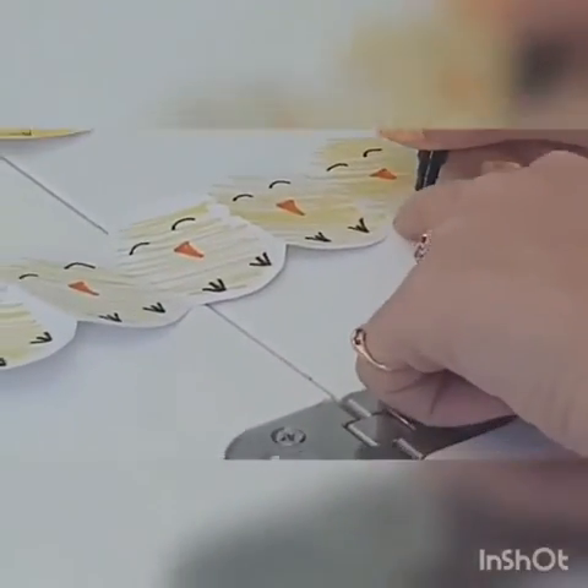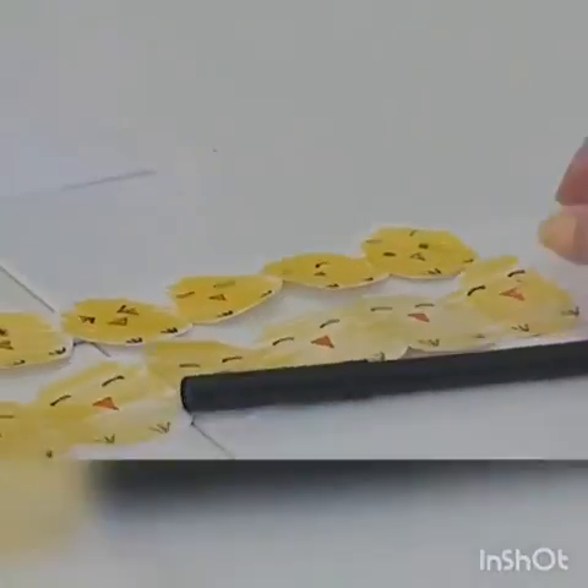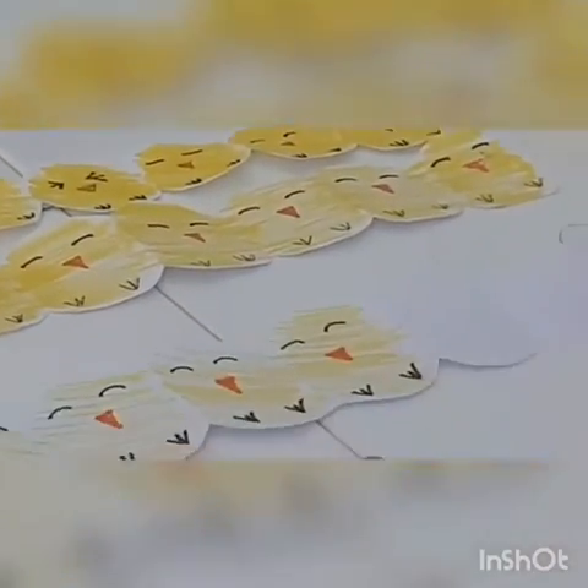And then the last one. Once you've done them all you're going to have a little row like this, and then you can hang that up or stick it up wherever you like. I hope you enjoyed watching this video guys. Thank you.